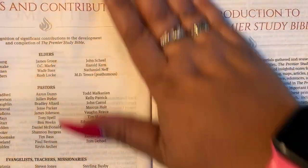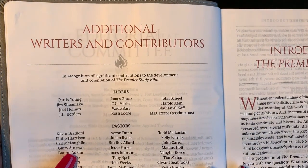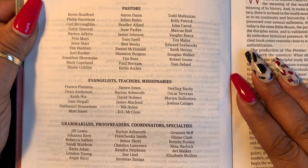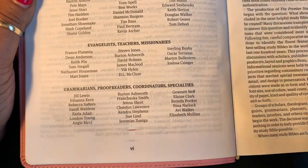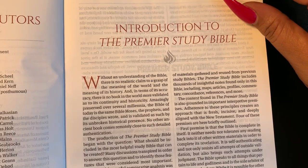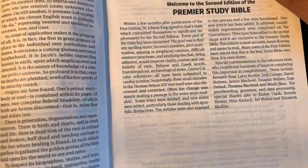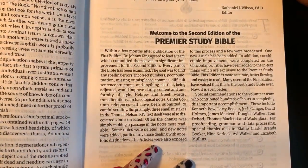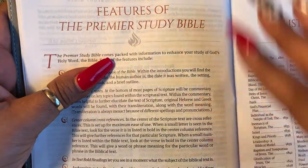I picked this up for my study on the kingdom and I wanted a KJV version I haven't used. Here is the additional writers and contributors page — you've got elders, pastors, evangelists, teachers, missionaries, proofreaders, coordinators, and specialists. Over here we have an introduction to the Premier Study Bible, followed by a welcome to the second edition.